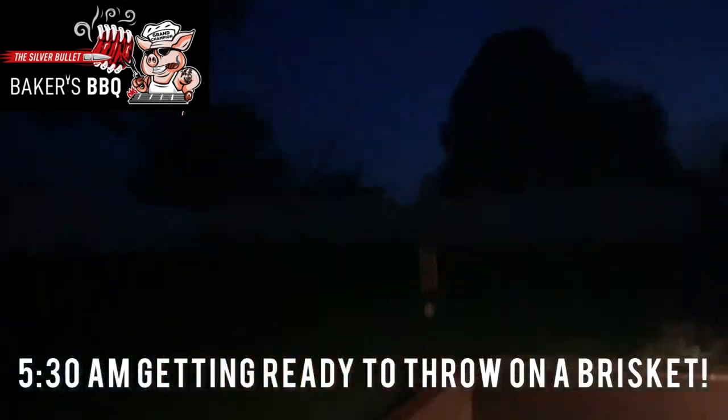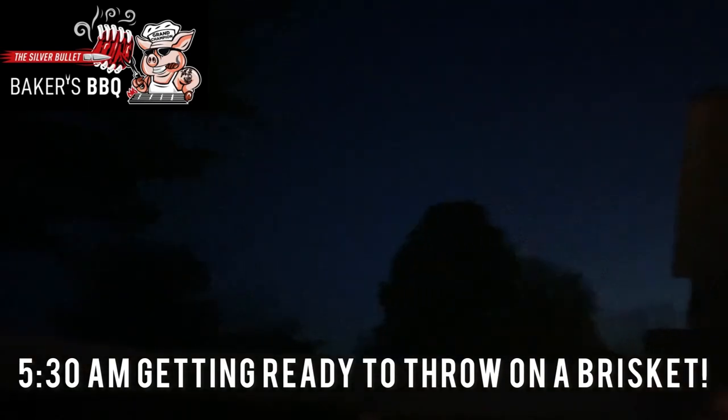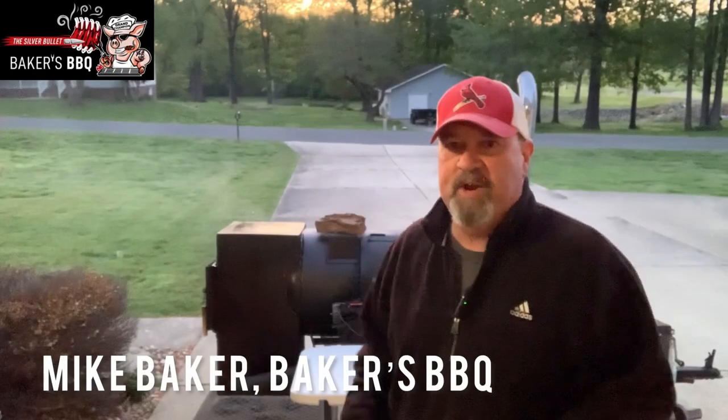It's going to be a beautiful day. You hear the birds chirping? Sun's coming up. Let's get that brisket put on and get a cup of coffee. It's going to be a beautiful day, y'all. Mike Baker here, Baker's Barbecue.